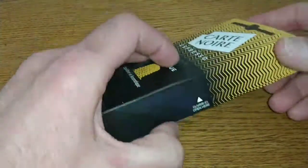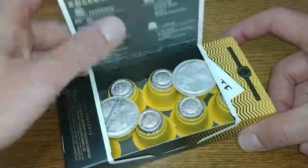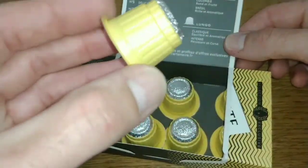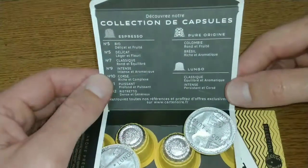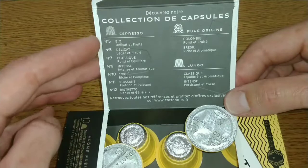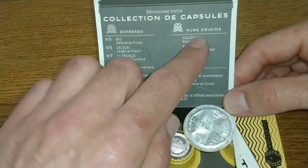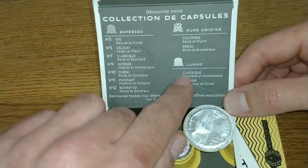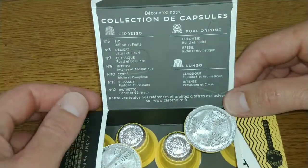Let's take a look at the pods. The last ones were a very bright orange-pink color, and these are pretty much the same — a very bright, sort of workman's-vest fluorescent color. On the inside of the box, it's showing the different strengths they do, and pure origin — Colombia, Brazil — and these are the two I've tried: the Classic and the Intense. I haven't tried the pure origin ones yet.